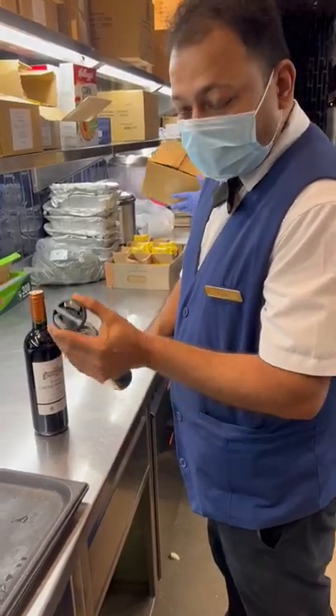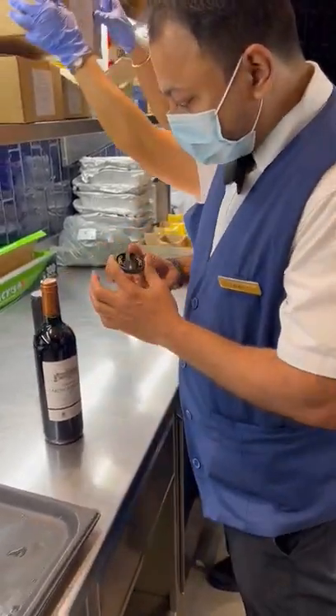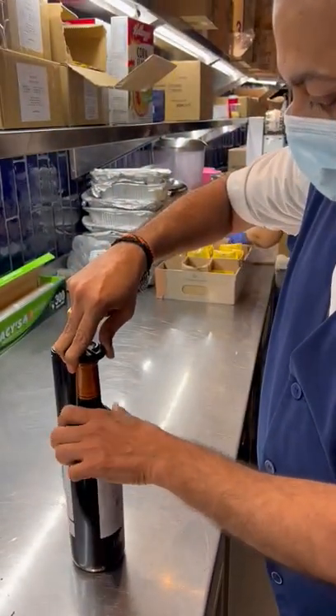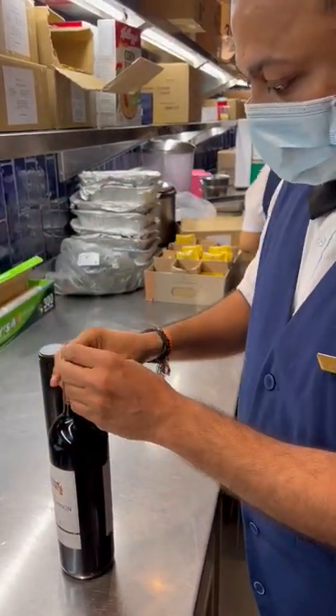We have a new wine opener. This is our cutter here. Press, rotate, take out.